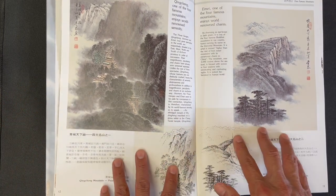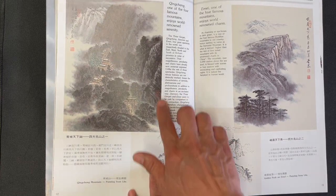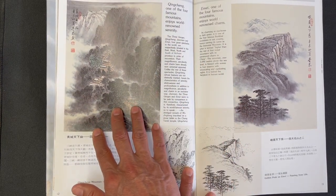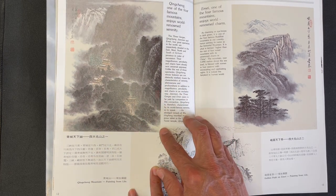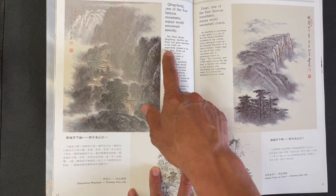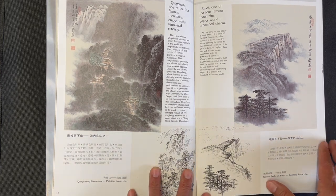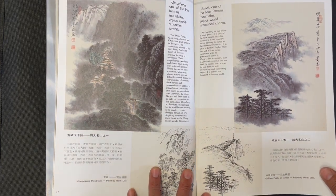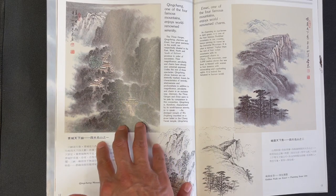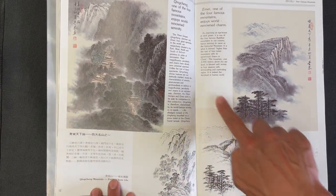We have some sceneries here — this is Qingcheng, one of the four famous mountains. The four great spectacles include Qingcheng, Xiamen, and Emei. Here are some paintings based on that area — quite famous landscapes in Sichuan Province — with paintings on the left and set against sketches.